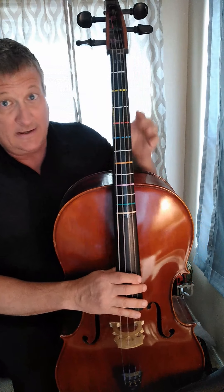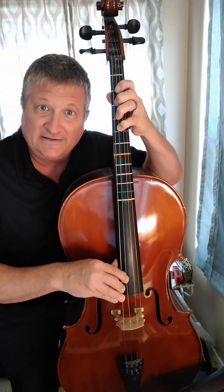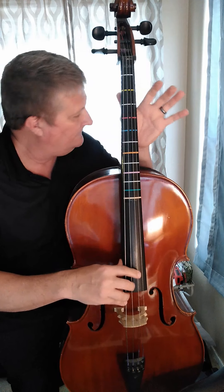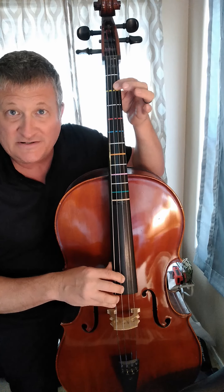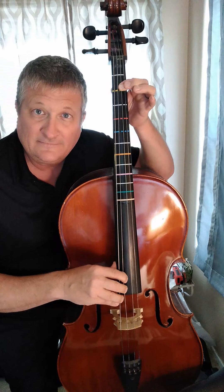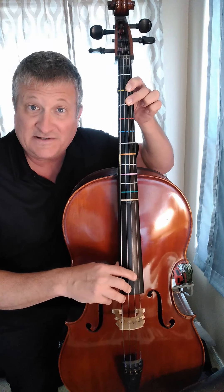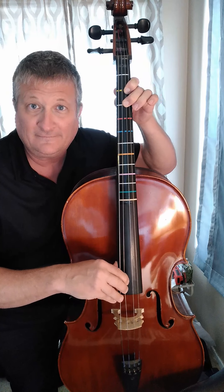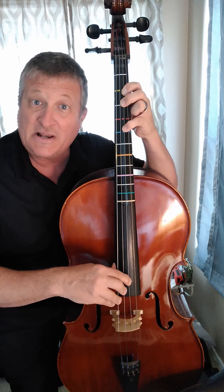The first note that you need is the note C, and with your pinky on the G string, please play blue. This is the note C. Then you need open D. Followed by first finger on yellow — this is E. While keeping yellow and first finger, add second finger on the second white. This is F. While keeping those fingers there, we reach with our pinky all the way up to the blue. This is G — blue on the D string.